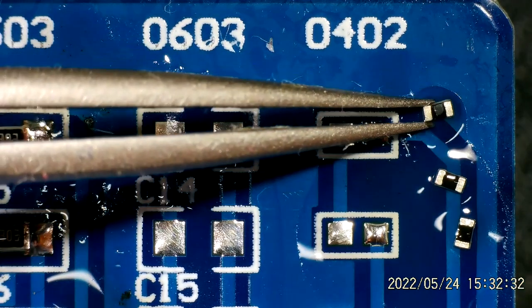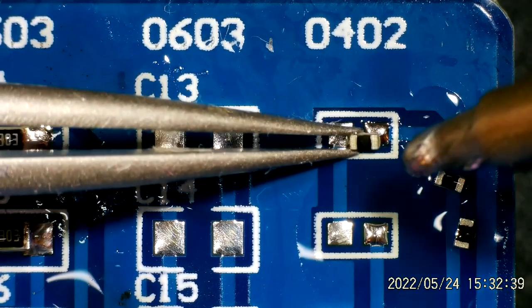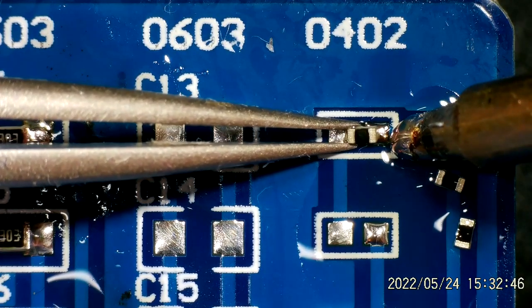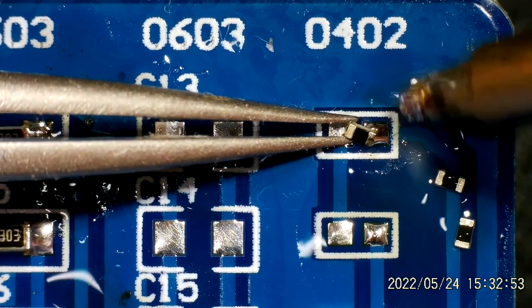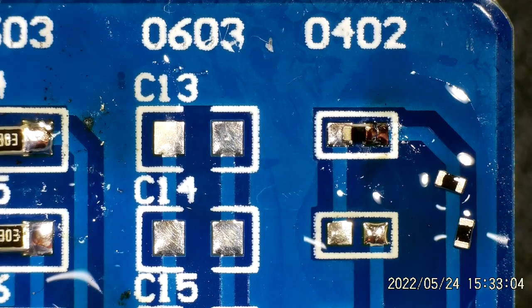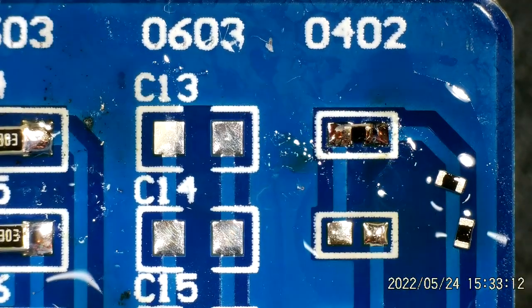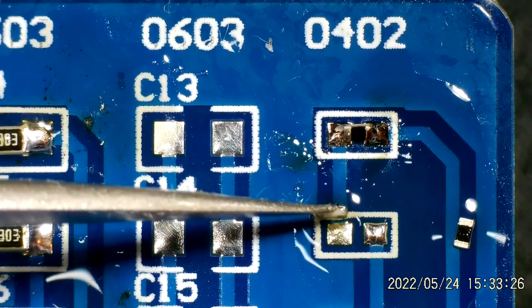Finally, time to meet my nemesis — I'm going to have a go at these 0402s. I think I'm struggling as much here just looking through the microscope because I'm just not very used to it yet. Well, that side's down, although I've got a feeling it might be cocked up at a little bit of an angle. I'm going to call that one done — let's get another one. I definitely would not be able to do this without the aid of a microscope of some description; I can barely see these.